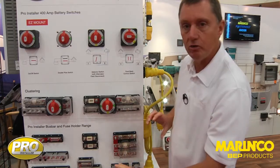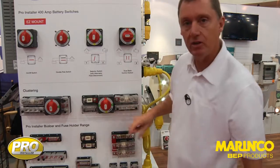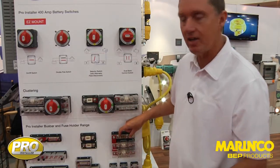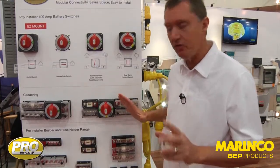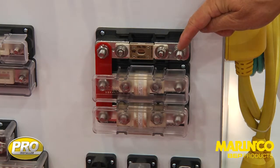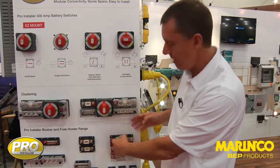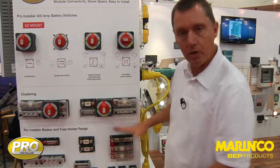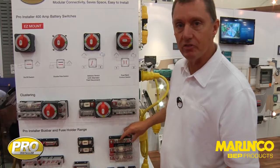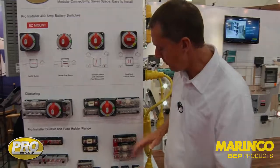When you do the installation, you can install the unit, install the cables, and then bring the fuse in at the last moment. If you're changing the fuse and you're in a boat that's moving around in a seaway, that means there's no danger of a high-powered cable coming loose. That's why we recommend this for high-power applications with the rating of 750 amps. So those three are our ANL fuse range.